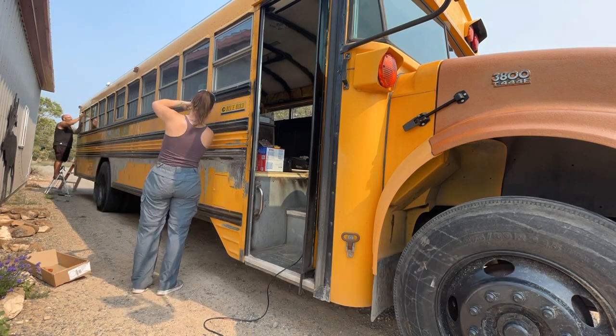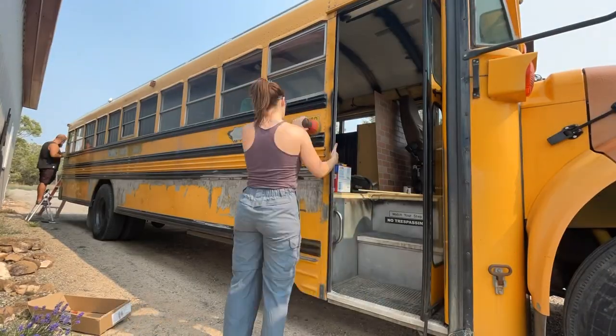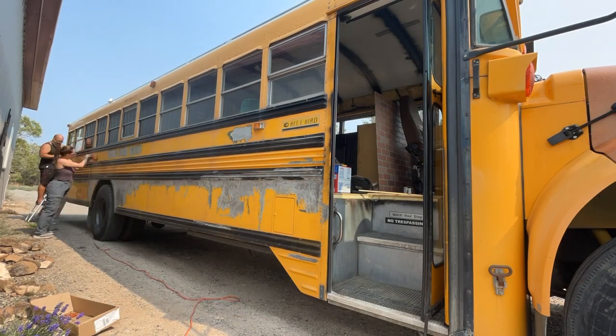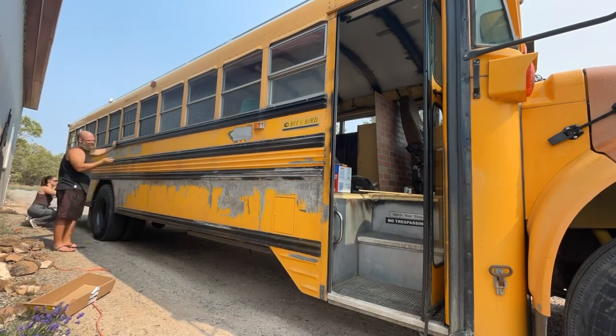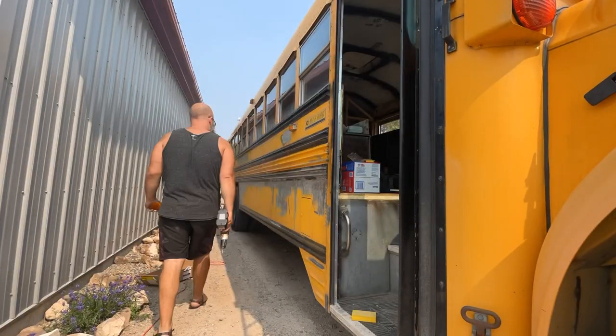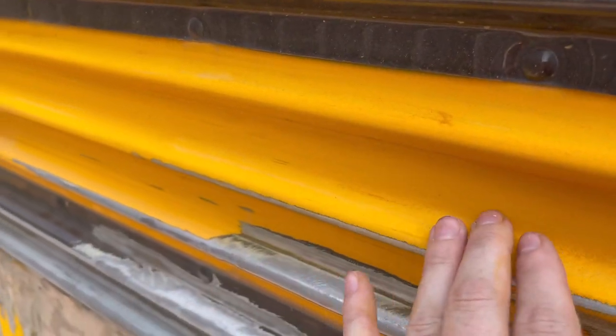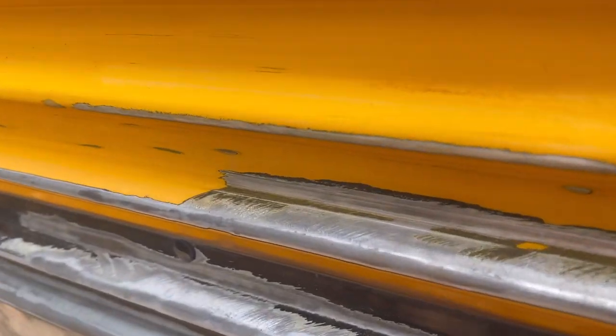We're starting our prep with an orbital sander using 60 grit. This commercial grade paint is extremely hard, but it did scuff up really well. I want to show you something up close — when you're looking to scuff, you're looking for this powder. This is how you know that you did it right.